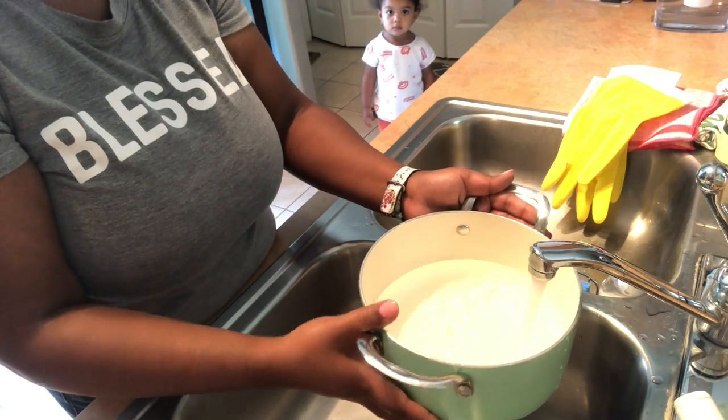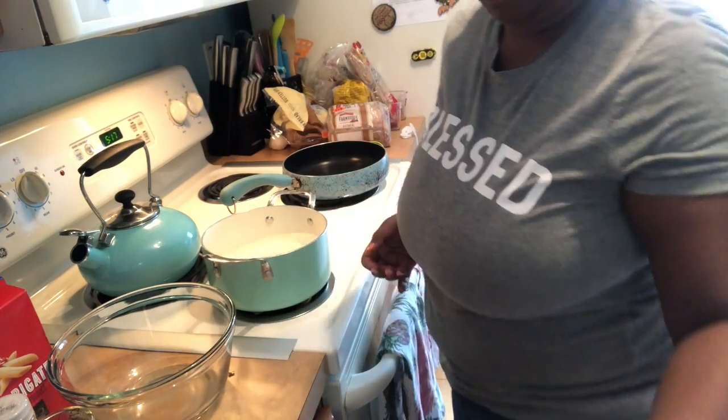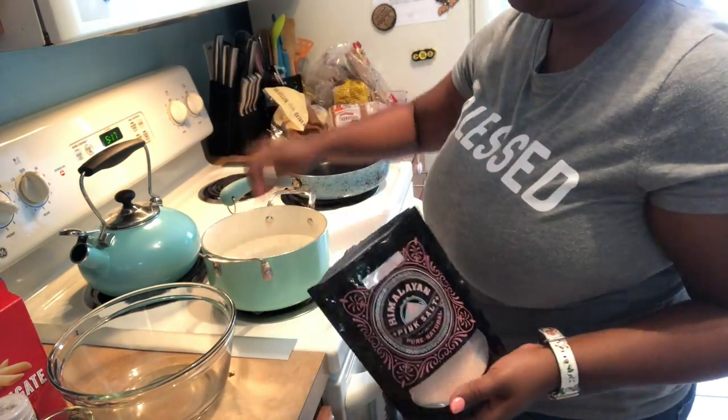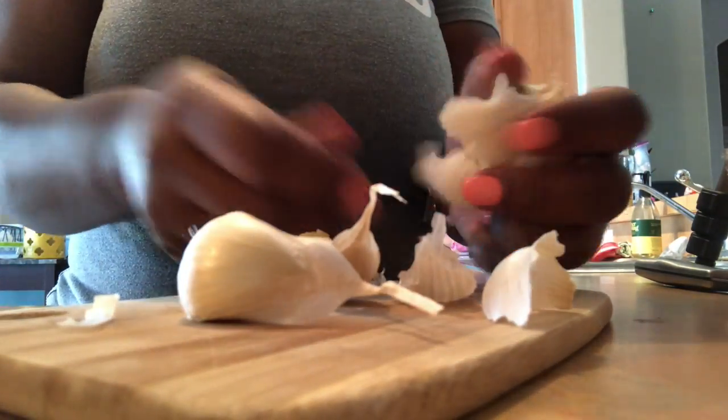I'm going to go ahead and boil the water. You want to be as efficient as possible, so as the water is boiling for the noodles I'm going to salt it — I use pink Himalayan salt for everything, it has a lot of really great benefits. Then I'm going to be chopping up some garlic while the water is boiling.